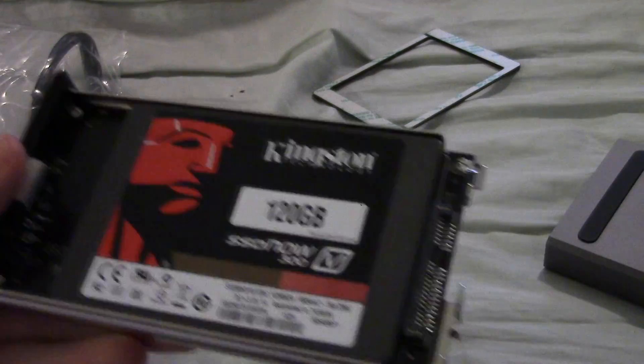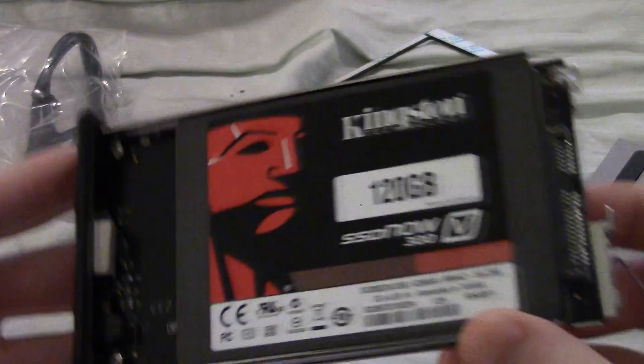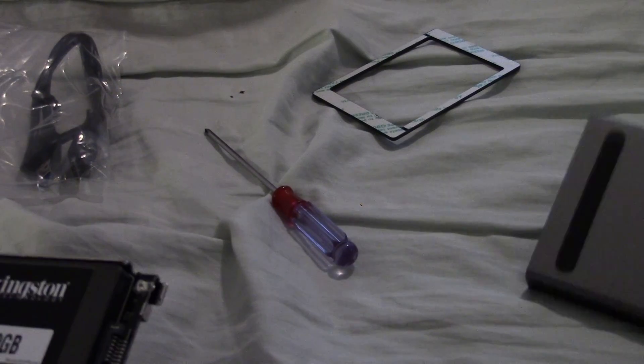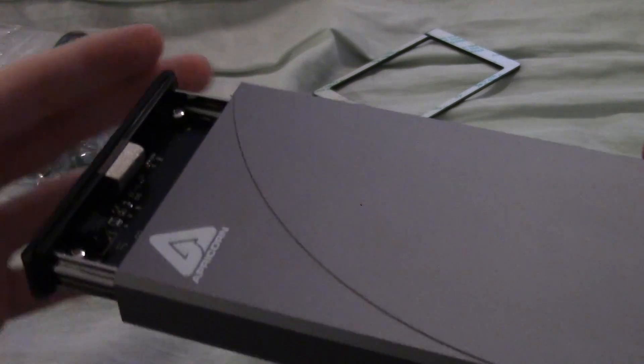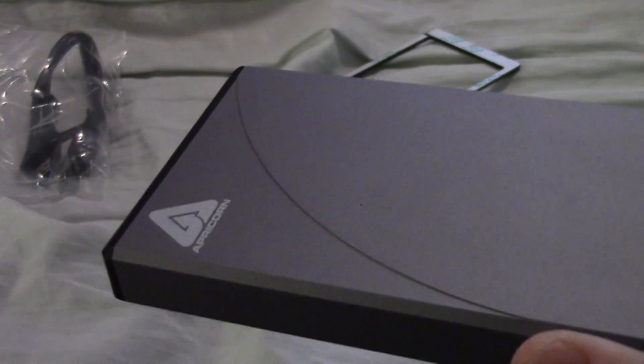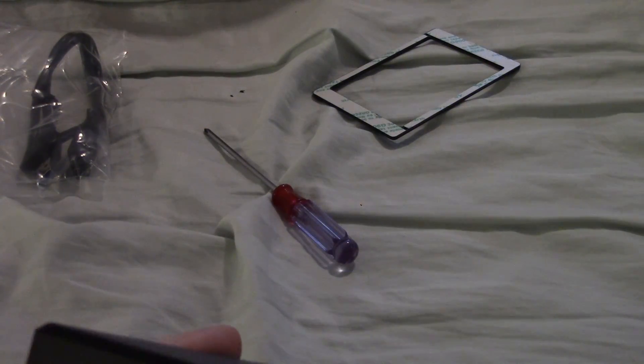Our solid state drive is now fastened in and connected up to the controller. All I've got to do is slide this into the case — it just snaps right in. And we're done. That's all there is to it to building your own external SSD.